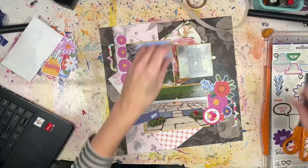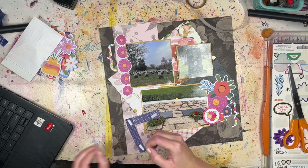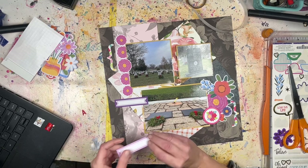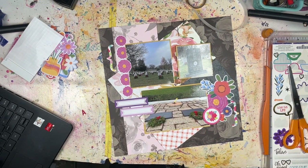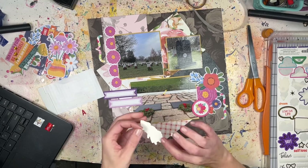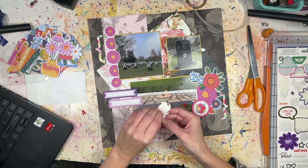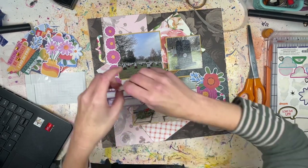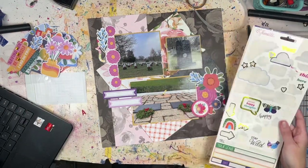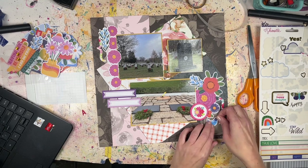I wanted to get down all the pieces I liked so I could go back and see where I need some extras, where I can build out, and where I can do the title. For the title I'm keeping it really simple - I'm using some Pink Fresh alphas that I purchased from Not Just for Boys Kit Club and I'm just going to spell out the word 'Arlington.' Because these are photos of graves, we don't need cute, we don't need clever, we just need to tell the story of what this is. I'm going to put the title down at the bottom.